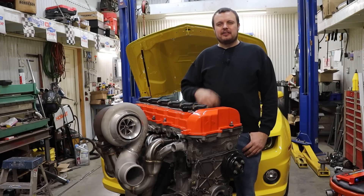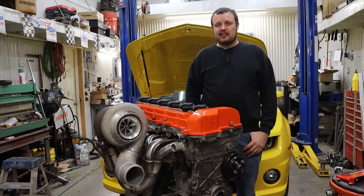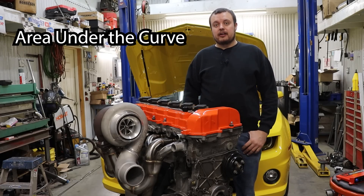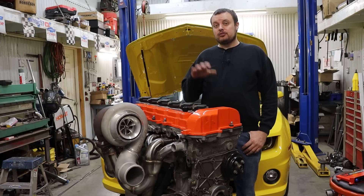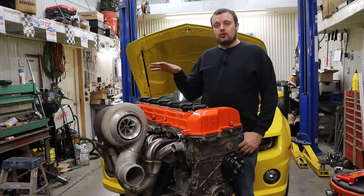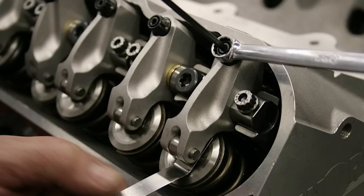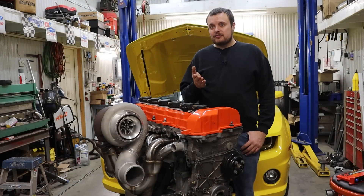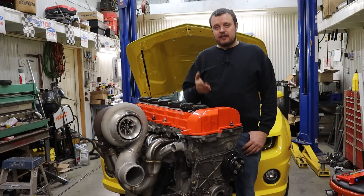But why the heck do you even want VVT? It seems needlessly complicated — just put a bigger cam in it. Well, it can actually be used to make pretty substantial gains to the overall horsepower production of your engine, and you can do that with a much more mild camshaft, which is a lot easier on your valve train. And for a car that is going on a drag and drive, where valve train is the number one killer of engines, that is extremely valuable.